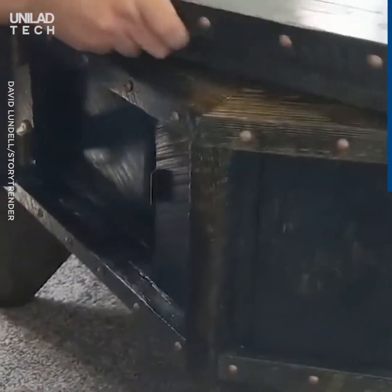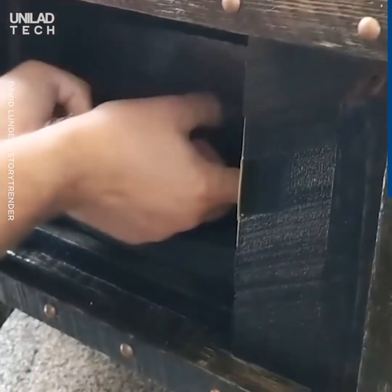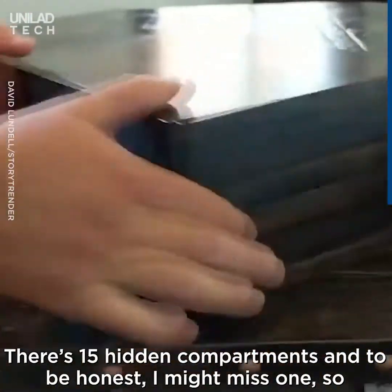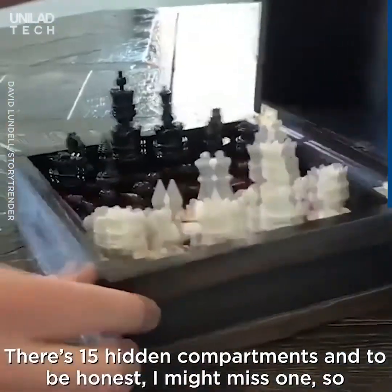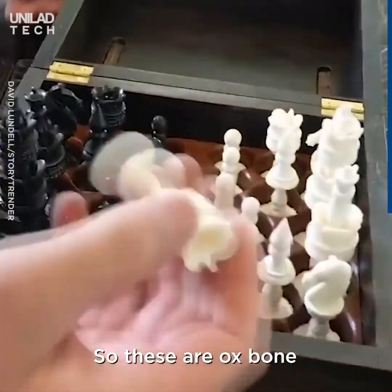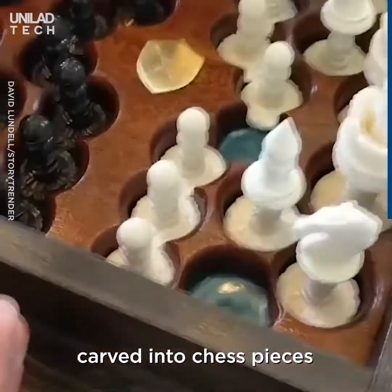Next compartment — the chess pieces. There's 15 hidden compartments, and to be honest, I might miss one, so you're gonna have to forgive me. But these are ox bone, carved into chess pieces.